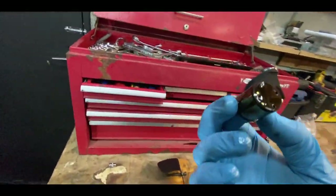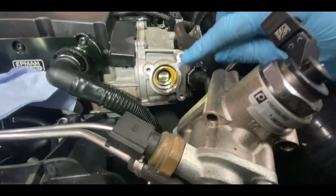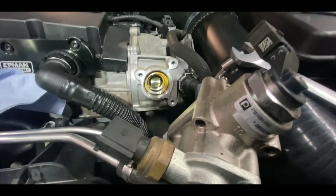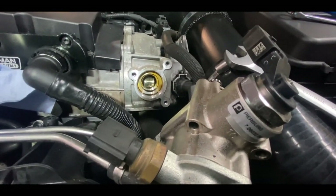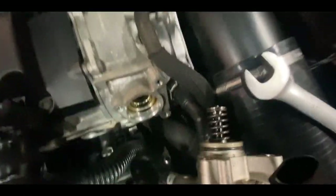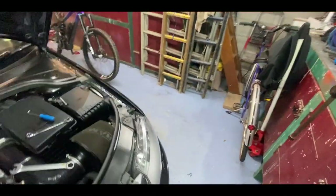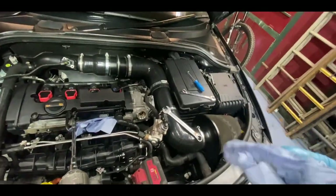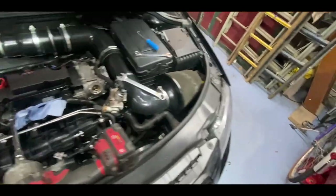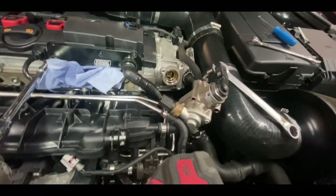Now it's all the way out. Grab your old cam follower — which to be honest doesn't even look that bad. Take your pump off and go ahead and check your cam lobe — just look for any excess damage. Mine looks pretty mint, which I was expecting because this car is relatively low mileage. I've already had this out recently as this is an uprated high pressure fuel pump — I had it out recently and completely rebuilt the whole thing.